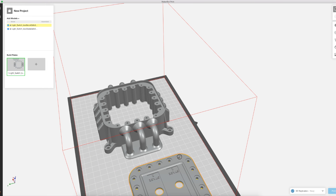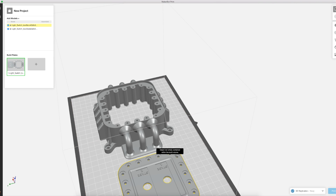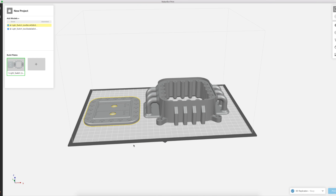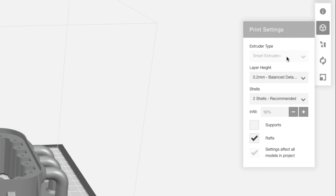When purchasing threaded brass inserts, be sure to purchase inserts slightly larger than the diameter of the hole you plan to install them in. Typically, manufacturers will specify how large the hole should be. When installing inserts, changing a few print settings in MakerBot Print can be a big help.